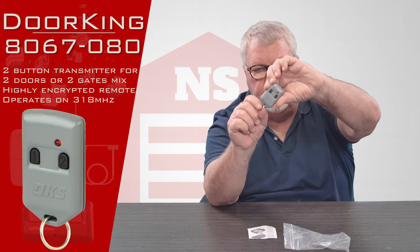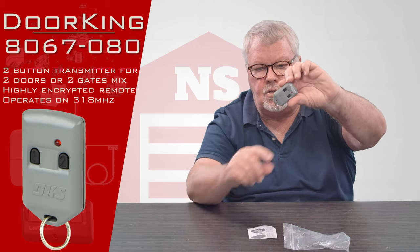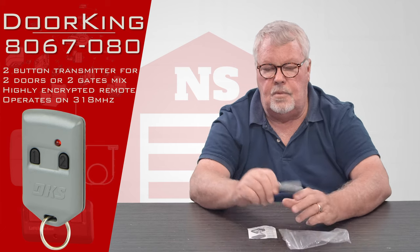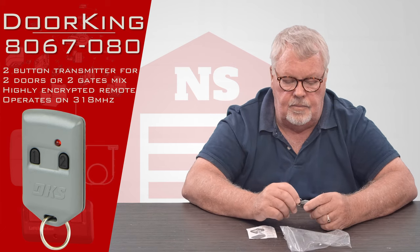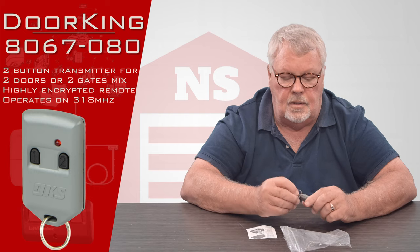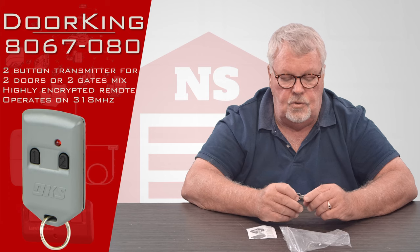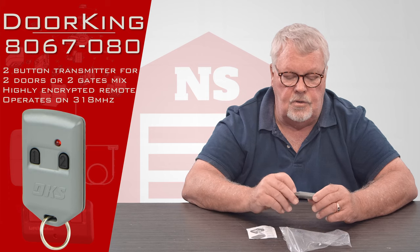We call this in the industry a keychain type transmitter because, as you can see, there's a little keychain attachment to it. So you would put this on a keychain or hang it on a nail on the wall — just use your imagination for how you're going to use it.